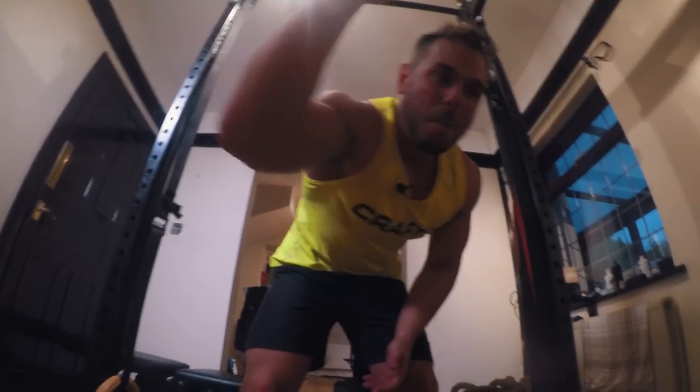Metabolic stress. Hold it. Yes, we've got more, we've got more, we've got more. Yes.